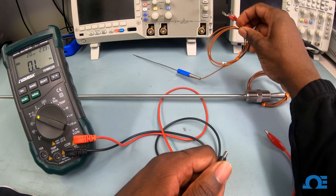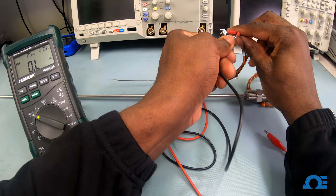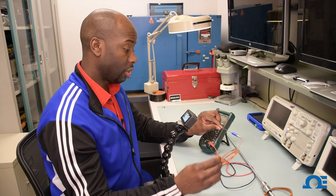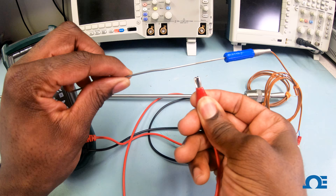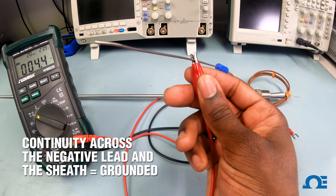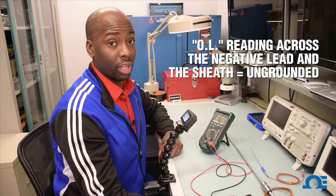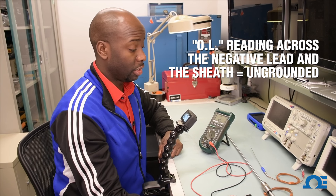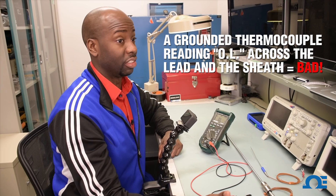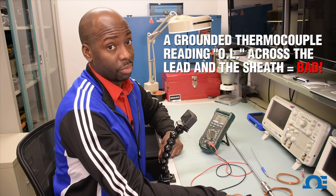Now we're going to test to see whether a thermocouple is grounded or ungrounded. I'm going to take my negative lead and attach it to one wire. We'll start with the Type T thermocouple first. Since this is a grounded thermocouple, I should get continuity if I take my wire and attach it to anywhere along the sheath of the probe. I attach it to the sheath and I'm getting continuity — this is a grounded thermocouple. If this was an ungrounded thermocouple, I would read OL, meaning no continuity. If your thermocouple was originally grounded and now you're getting an OL, that means the junction has come apart from the sheath and needs to be replaced.